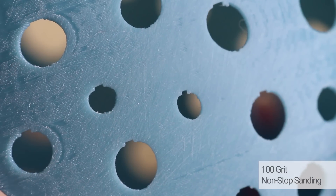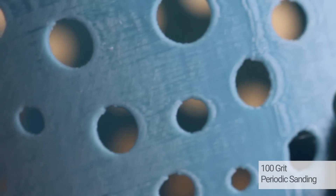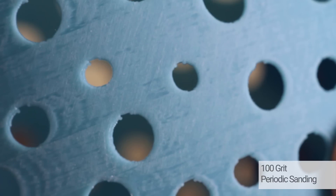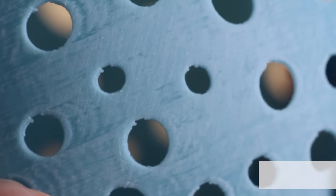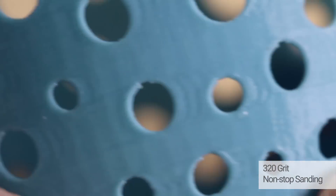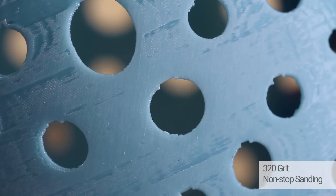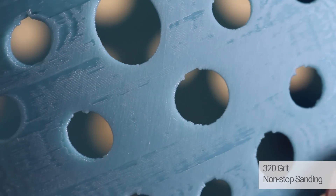100 grit non-stop wet sanding is a bit scratchy but the surface is really smooth. 100 grit periodically wet sanding achieves the same results as non-stop. 320 non-stop wet sanding is very fine and smooth, and we don't see the stringy surface and smudging like with dry sanding.